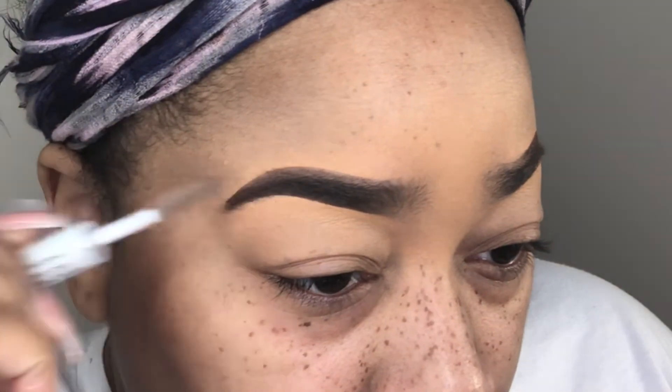Here we're going in with our e.l.f. brow gel as a final seal to lay the brows down again. Then I'm going back on top of that with the loose powder to set my brows. And that is pretty much it, guys, for my brow routine.